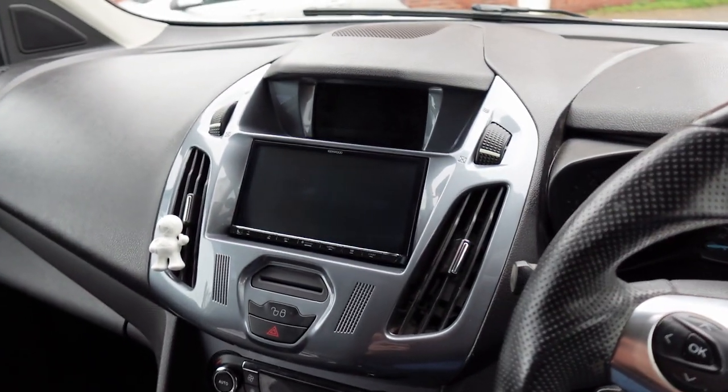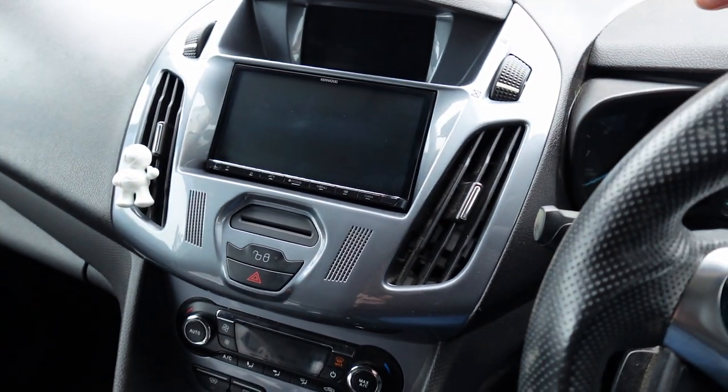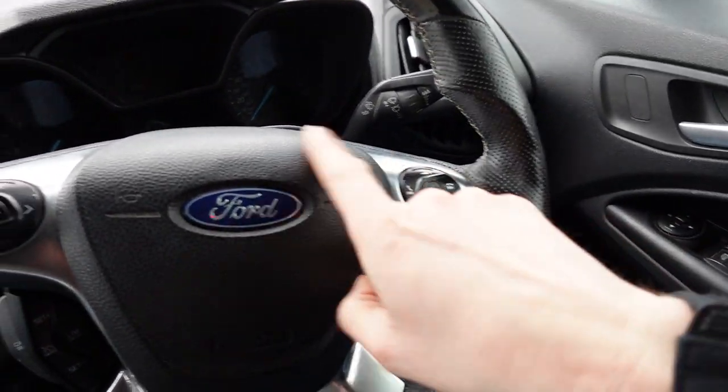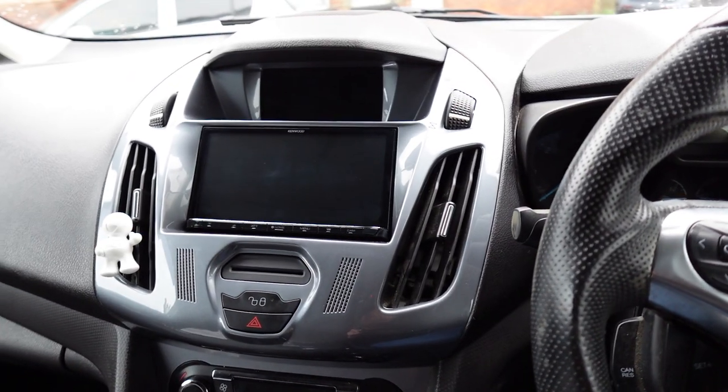This is the solution we've given the customer. A full fascia surround allows you to fit a normal 7-inch screen in this car. If you've already got a Transit Connect you'll know it's full of buttons in the middle, but the screen fits nice and tidy in this fascia panel. We can also retain all the steering wheel controls — track up and down, volume up and down, and answer calls.